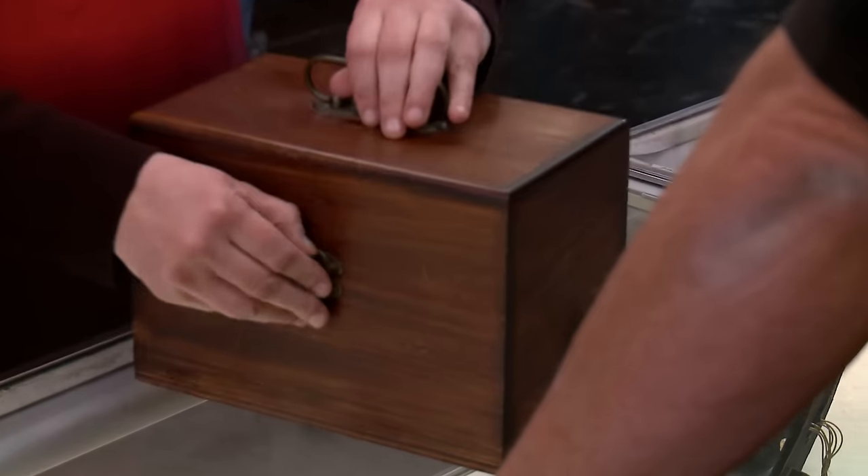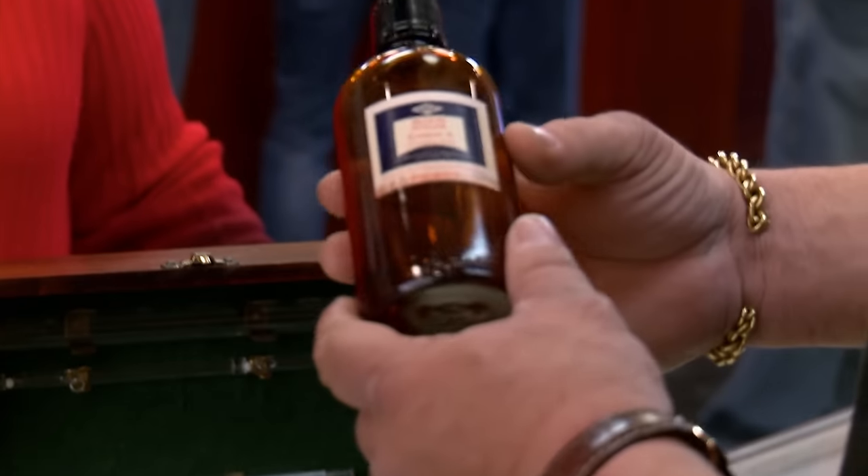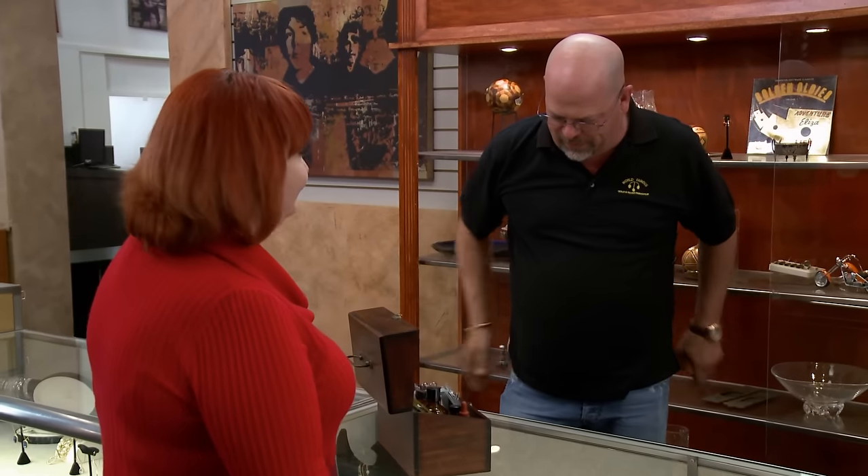What do we have here? What I have is a doctor's blood sugar test kit from the 40s, made by the Lamott Company. It's in perfect condition. Whatever chemicals were in here — there are two different kinds of cyanide in those bottles, so we don't want to test that.